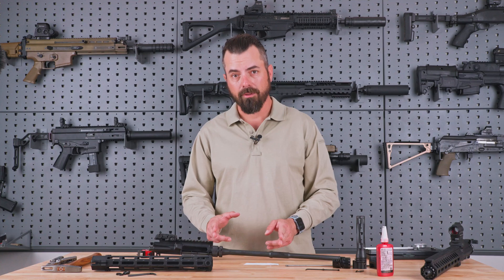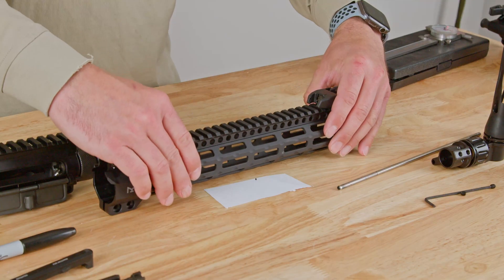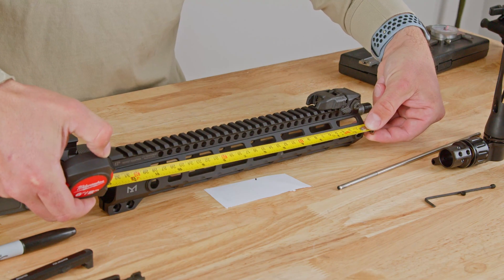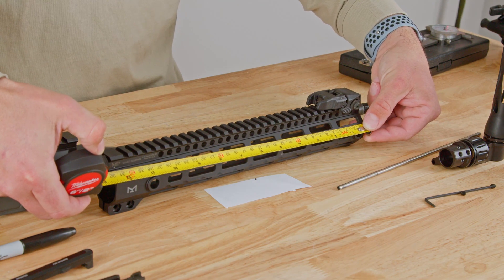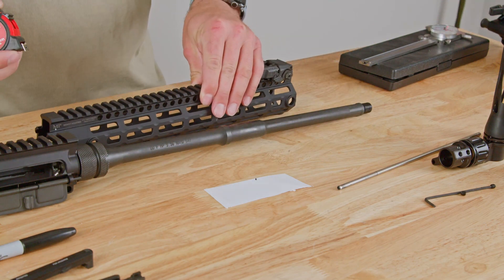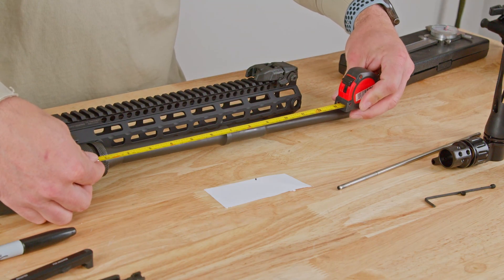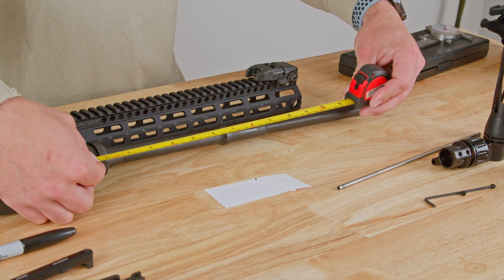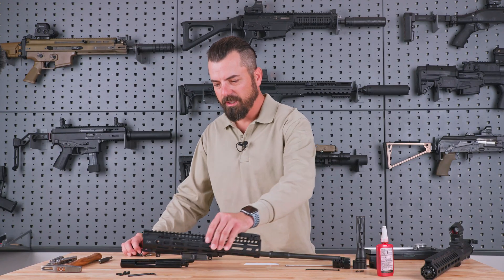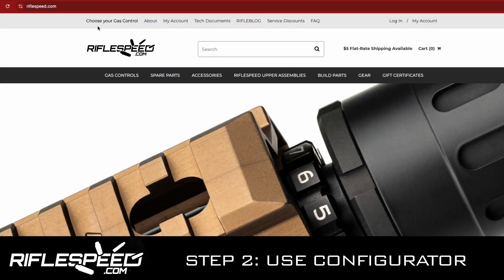Now that you have the right diameter of the gas block inner dimension and the right length for the gas tube, we can now measure your handguard. As we measure your handguard, we want to measure outer edge to outer edge — here we have a 12.6 inch length. If it's installed onto your weapon, then simply from the front of the receiver, measure to the end of the handguard, and here we're seeing that same measurement of about 12.6. Now we can take all of the dimensions we have written down and take it over to the Rifle Speed gas control configurator.